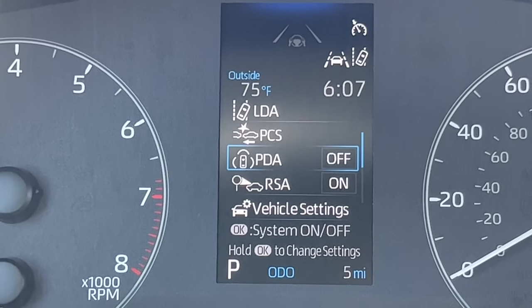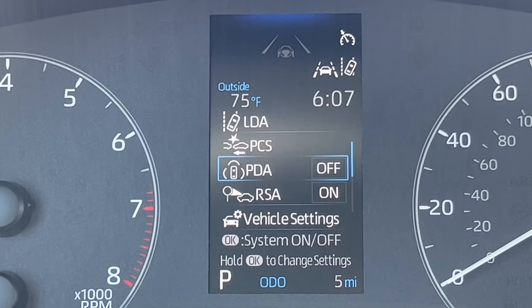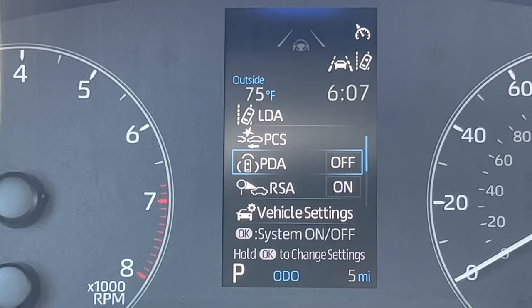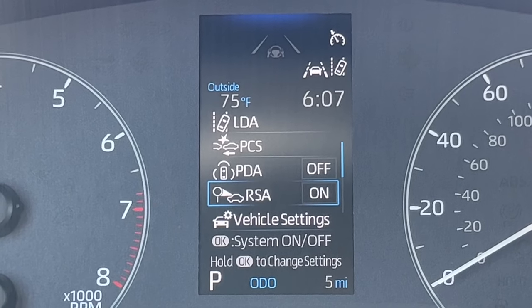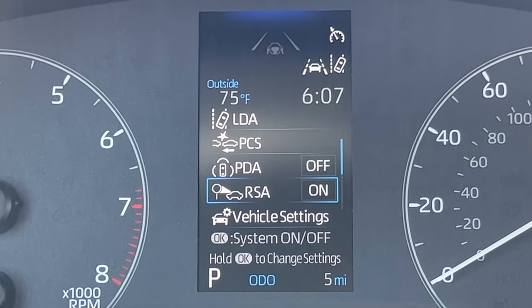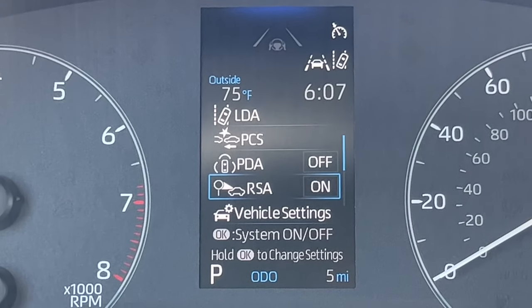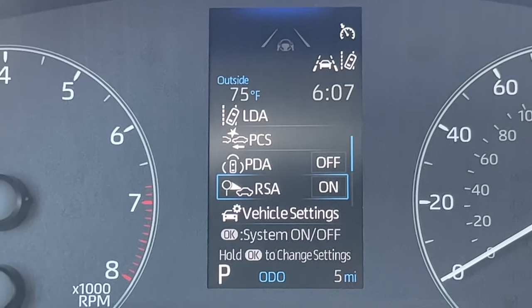Going down, we have PDA — Proactive Driving Assist — which gives braking input when you're taking turns a little too fast. The next one, RSA, is Road Sign Assist — a little car reading a road sign. It shows road signs like stop signs, yield signs, and speed limit signs. It is useful, but if you find it annoying, you can turn it off.